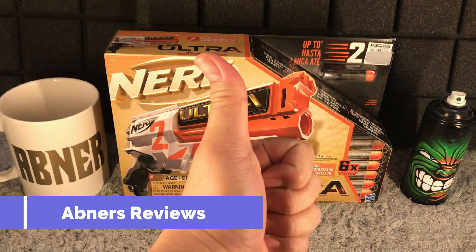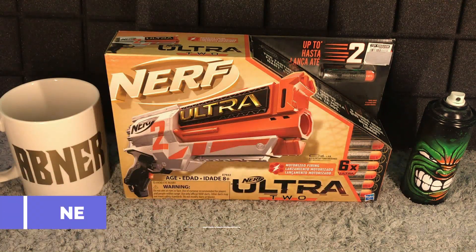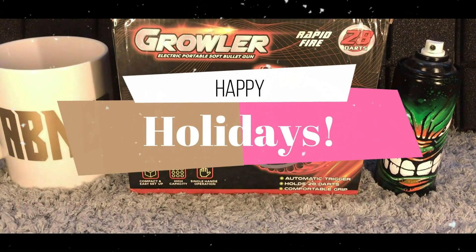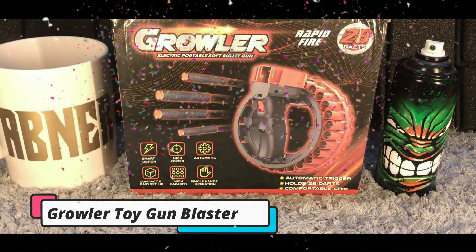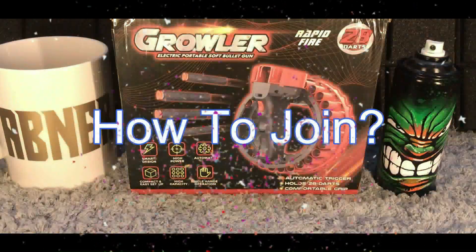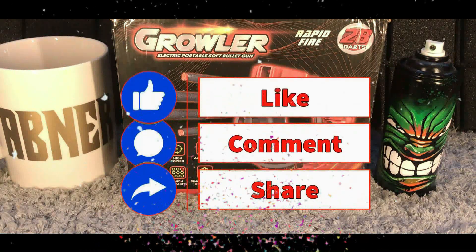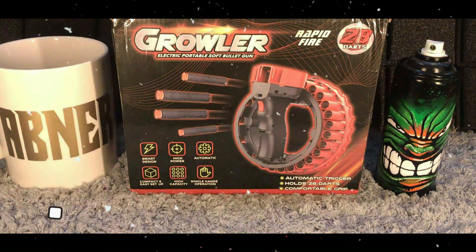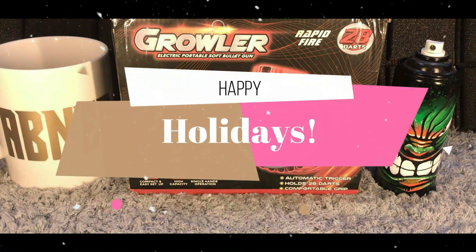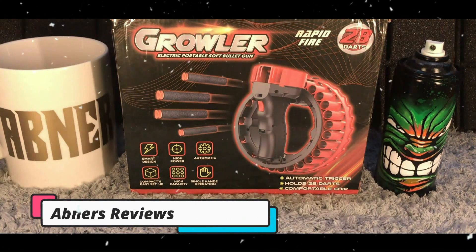Hey there guys, Immersive Views here, and today we are playing with a Nerf Ultra 2 motorized blaster. We are now in the month of December, so we are giving away this Growler toy gun blaster and a $10 Amazon.com gift card. To join our giveaway for December 2022, all you need to do is like, comment, and share our videos. We will be announcing the winner by the end of December 2022. Happy holidays and best of luck to everyone!